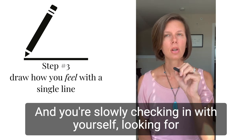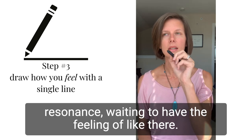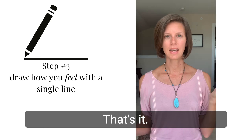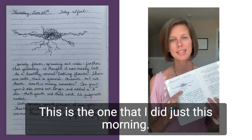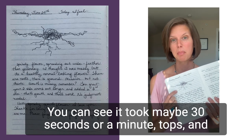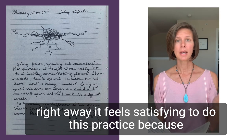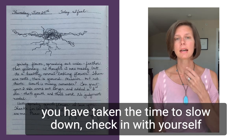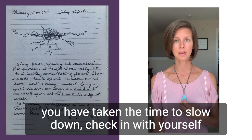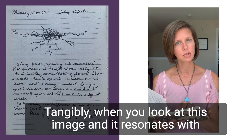You're slowly checking in with yourself, looking for resonance, waiting to have the feeling of 'there, that's it' — and then you know you're done. This is the one that I did just this morning. You can see it took maybe 30 seconds or a minute tops. Right away, it feels satisfying to do this practice because you have taken the time to slow down, check in with yourself, and honor how you feel by representing it tangibly.